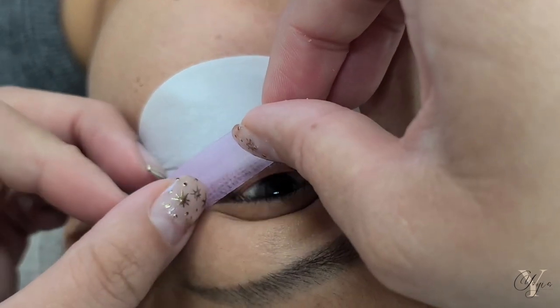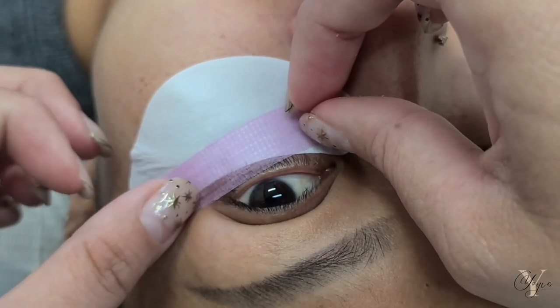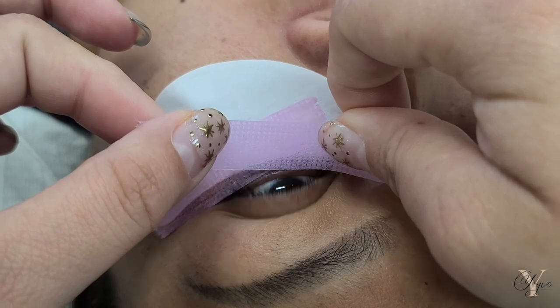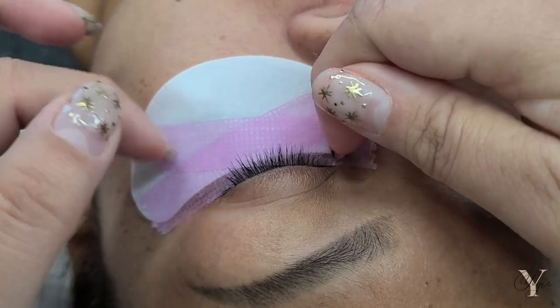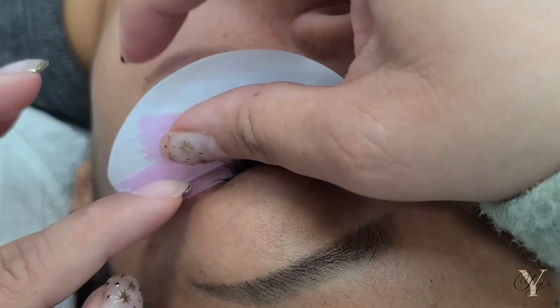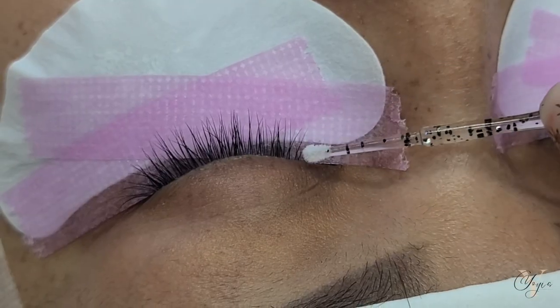Now I'm applying the Akisos eye pads — you can find these on Amazon, hands down the best eye pads ever. I'm also applying my purple sensitive lash tape. These are perfect for tipping down the bottom lashes and also for working around the eyelid lashing and layers using the tape bag method. If you don't know what I'm talking about, I do have videos on my YouTube channel covering this.